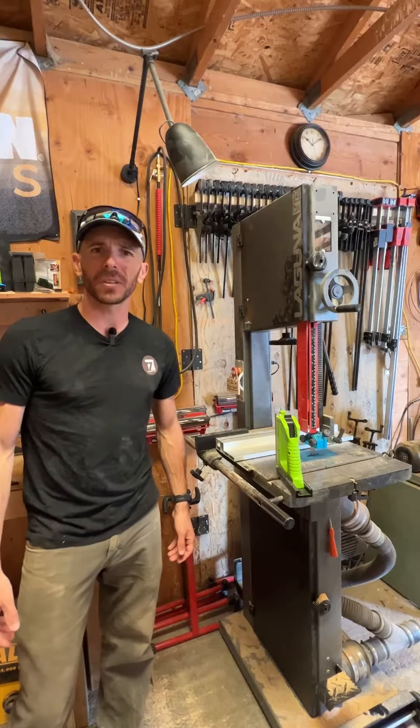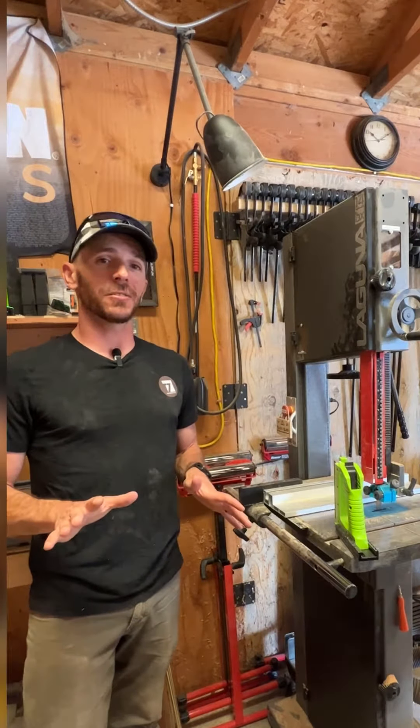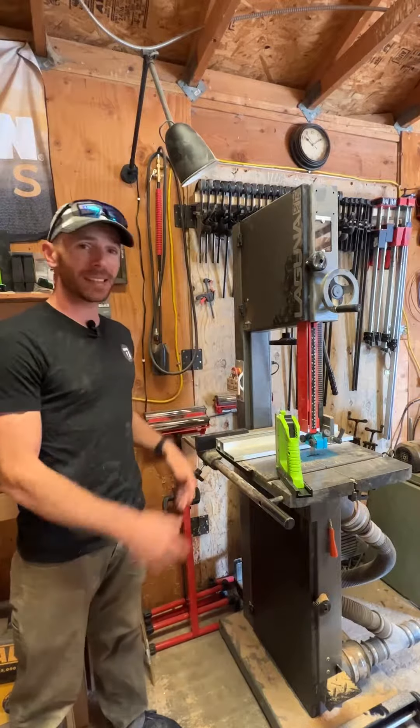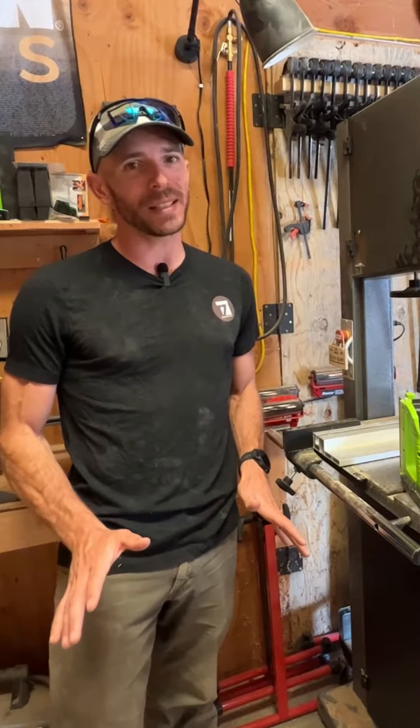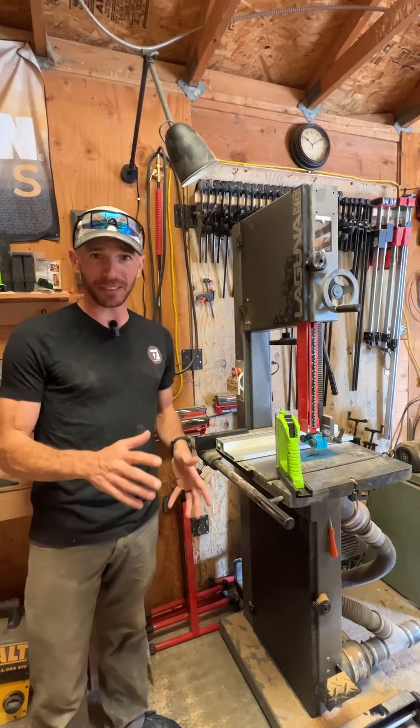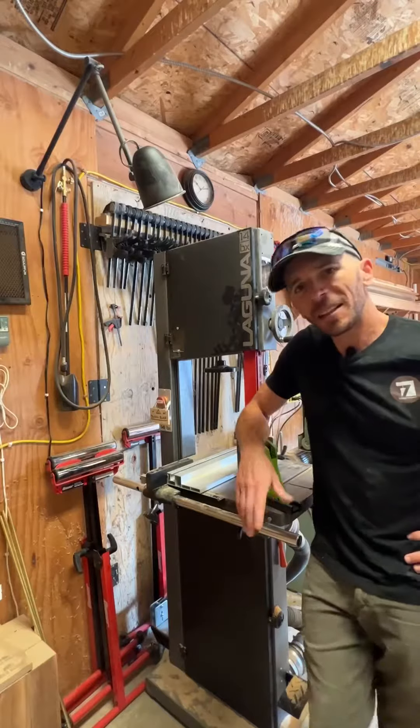Hey folks, Kenny, T7 Woodworks. Today I just want to give you a quick tip and that tip is going to revolve around lighting over your machines. It doesn't need to be super expensive. We're not talking give up your firstborn child, take a mortgage out on your house. You don't need to do that, and here's why.